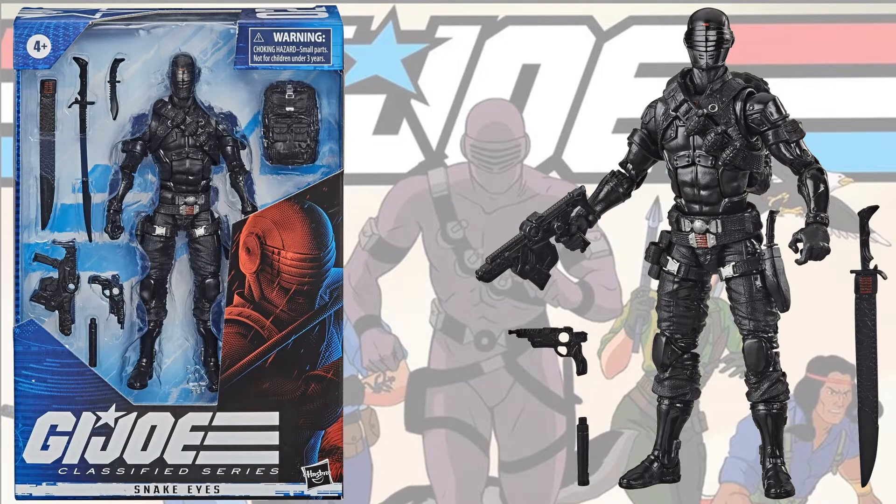Here is the most recently revealed figure in the first series of G.I. Joe 6-inch figures, and it is Snake Eyes again. Of course we had a Snake Eyes that was the convention exclusive — I'll show you later. But this one is more of an all-black figure. You'll see the black difference later on in the video as well.